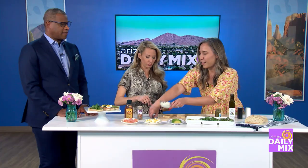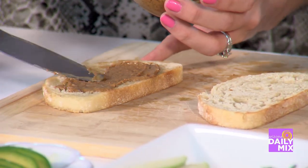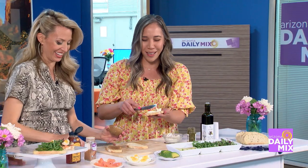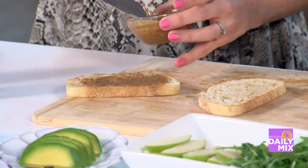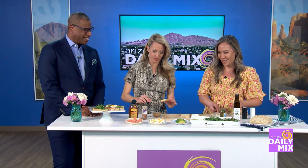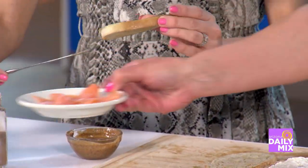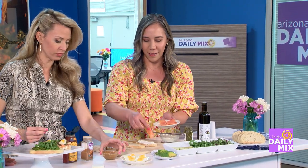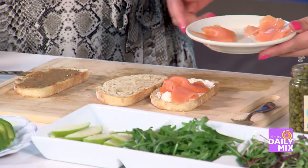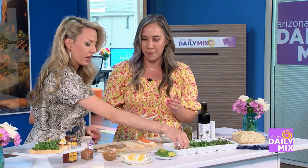This seems like it'd be perfect for kids to help out with instead of trying to make a big breakfast and mess up the whole kitchen — giving mom a bowl of cereal or getting pancake batter everywhere. You can have these all laid out and people can make their own. If you want to put some apples on top, put some apples on. Beautiful!